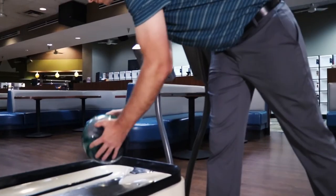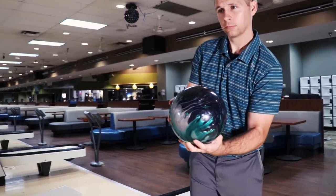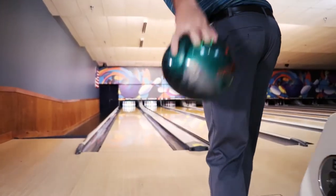Hi, I'm Michael Shipley. I'm the 2017 Tennessee State Masters Champion. I have three Tennessee State Open Championship titles and I'm the 2019 250 Masters Champion. We're here at Spare Time in Hickson, Tennessee, throwing the new Track Intuition.